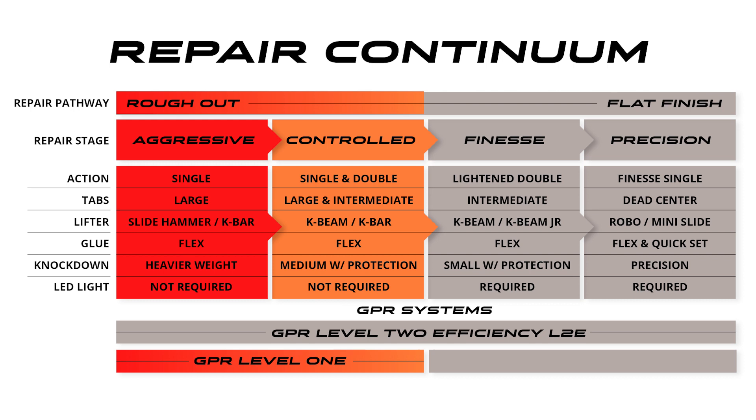What types of repairs are possible with one system versus another? The Level 1 rough out system covers exactly half of the continuum. It's not the full repair pathway to allow a flatter and flatter panel all the way to a paintless level — you can't do that with the Level 1 system.